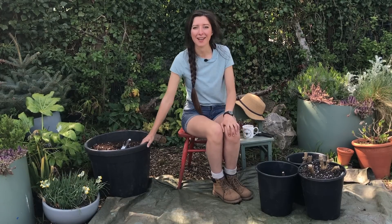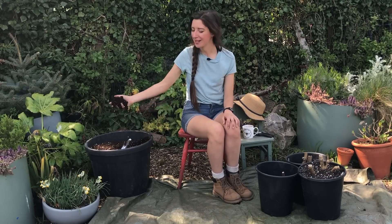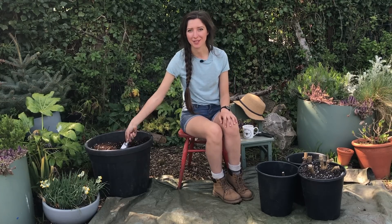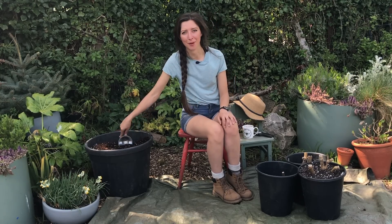What I've done so far is set up a big tarp here to catch any compost that falls so that I'm not wasting any. Here I've got a big tub of compost that I've mixed with perlite to give it some drainage — that's what we'll be using to repot them into fresh compost.